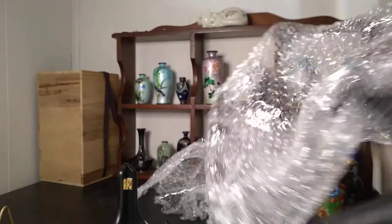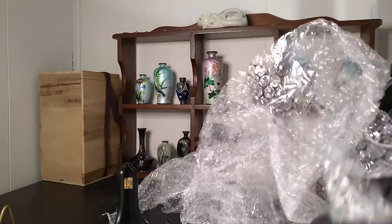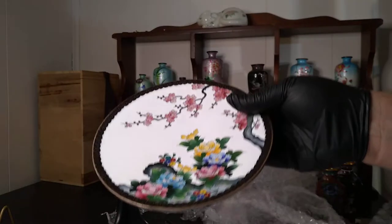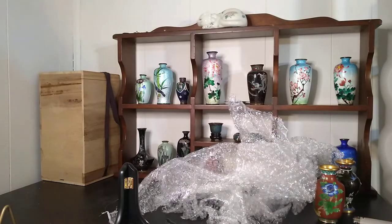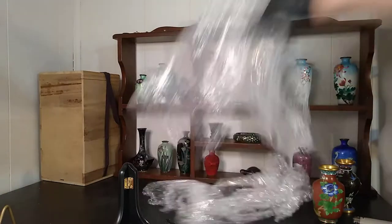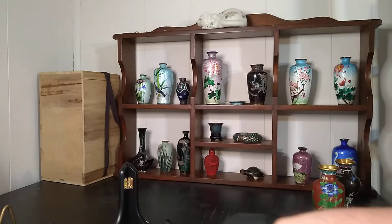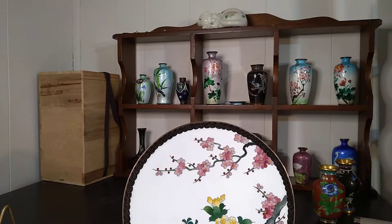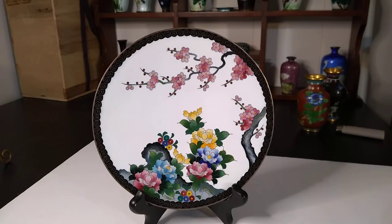Now this isn't the nicest piece I've ever seen, but I'd be lying to you if I said it wasn't beautiful. Oh my goodness — hold on, bubble wrap is stuck to it a little bit. Seems like there's a little bit of sticky stuff on the back there. We'll have to clean it with alcohol later — maybe not alcohol, maybe something. Let's get rid of the bubble wrap. It's got its own little plate holder just ready to go. Oh my goodness — cloisonné is my absolute favorite thing.